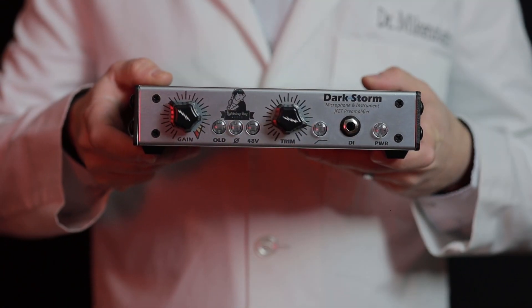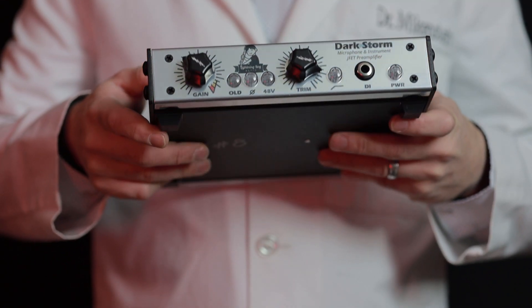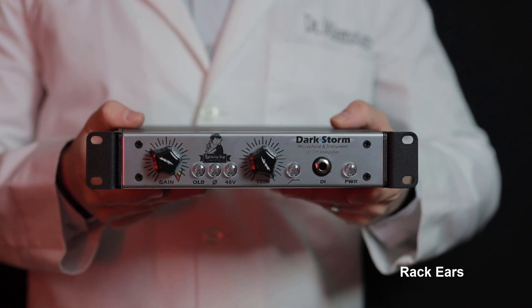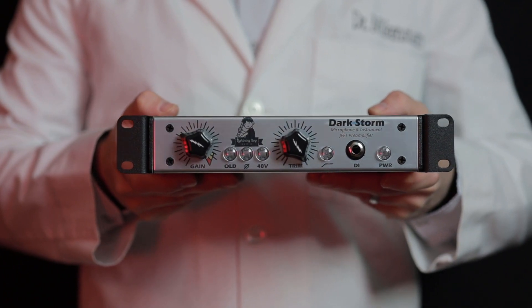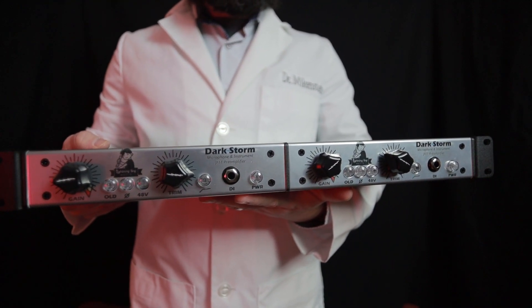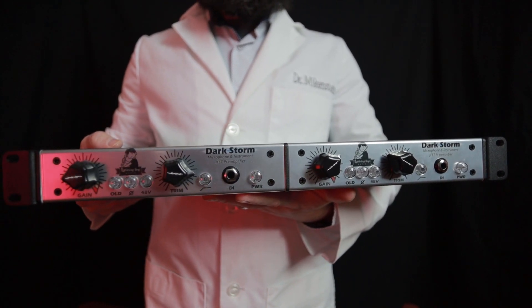The Darkstorm can be ordered direct from Lightning Boy Audio as a standalone desktop unit for just under 900 US dollars. Rack gears are sold separately if you wish to half-rack yours. You can also order a stereo pair, which comes bolted together with rack gears and includes a daisy chain cable.